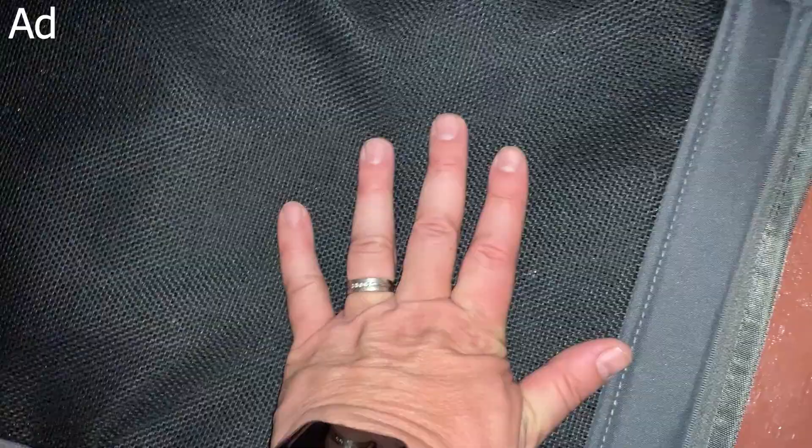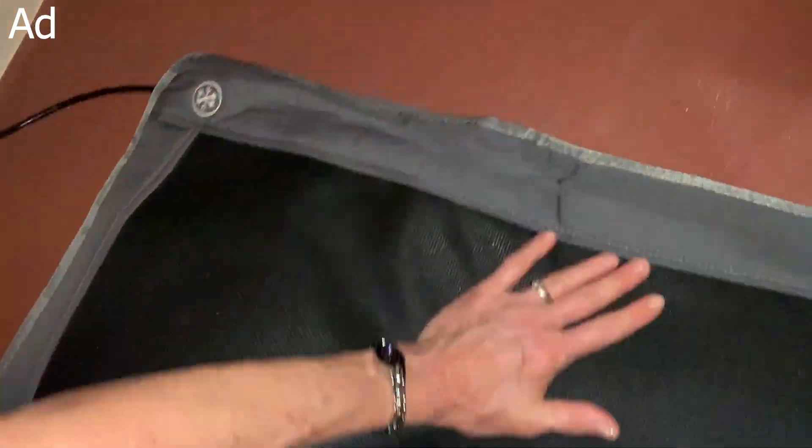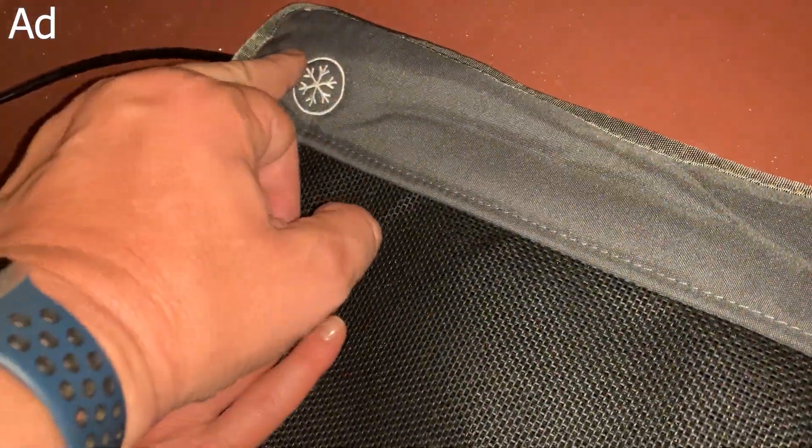This also has a chew-resistant power cord, which is good to know, and it also has an anti-slip and scratch-resistant mesh surface, so you can use this on the floor.